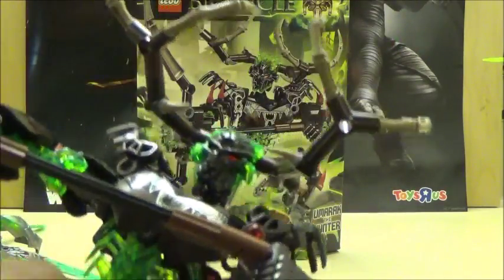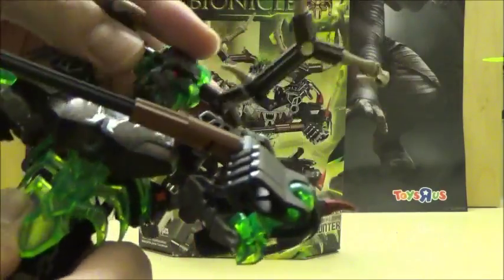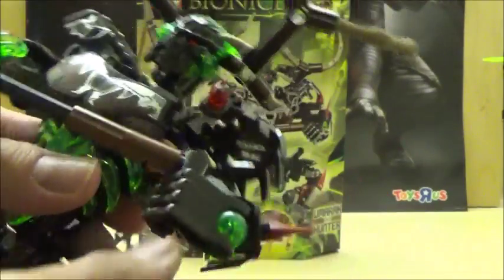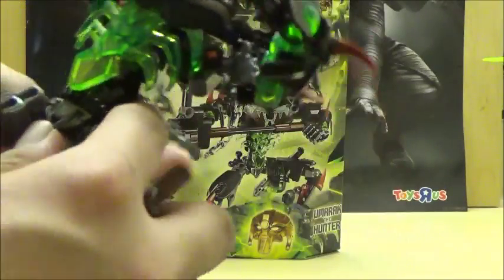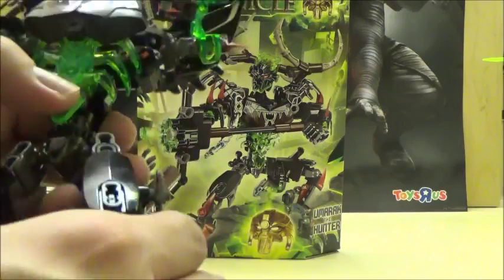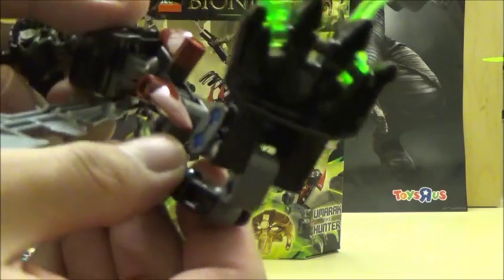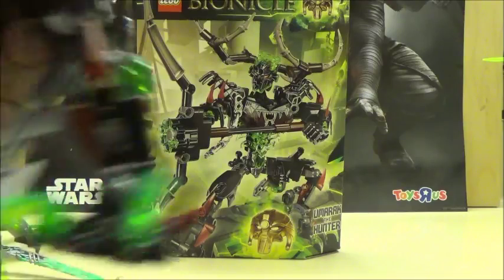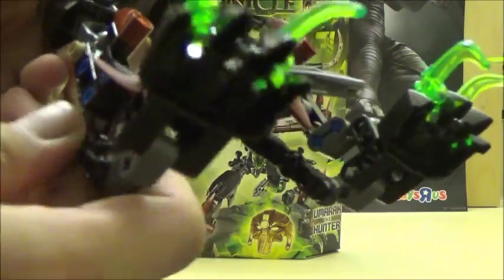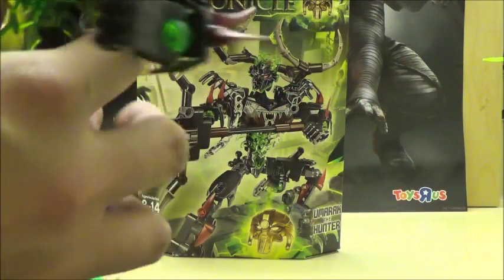Now Umarak, while it does maintain mostly the same articulation points, it is different in a few areas. His head is on a ball joint, which allows a little movement. He does have ball joints in the shoulders, elbows, wrists, the waist joint, ball joints in the hips, knees, and ankles. However, he does have this kind of mechanical design where, using this component here, he has an extra kind of leg movement using the little piston pieces. So he does have a little bit more articulation than the standard sets up to this point.